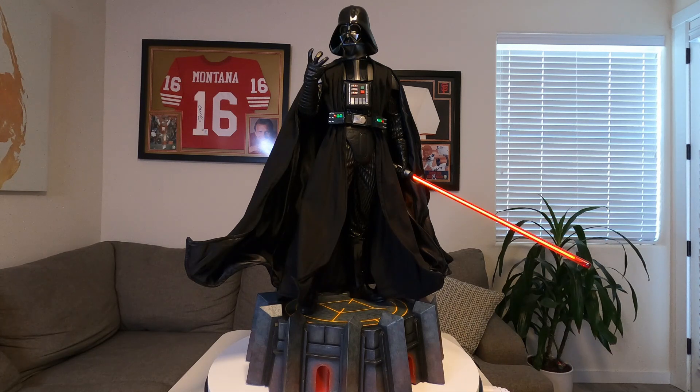It looks like it's flowing, so can't complain. The lightsaber looks nice too. I am so in love with this statue — it's a really nicely done piece. On the first piece I received, the lightsaber wouldn't light up, but Sideshow's customer service was excellent as always and took care of it. Big shout out to them for that.